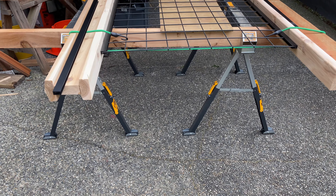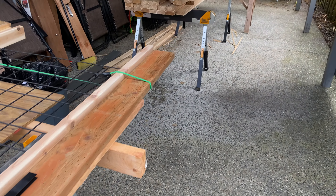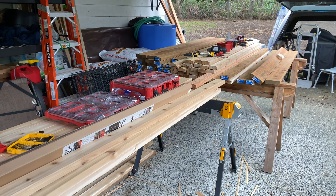All right, so part number five. I'm actually getting after it. I got everything set up over here.